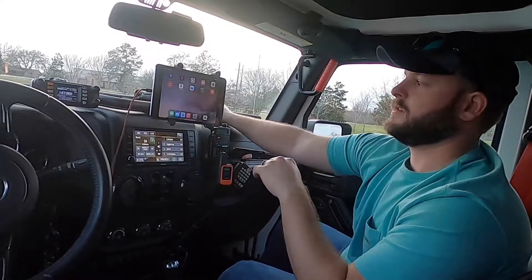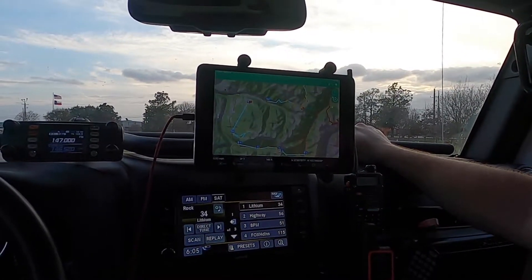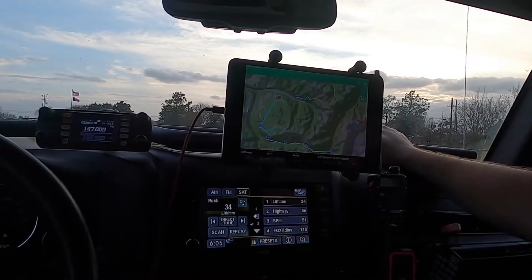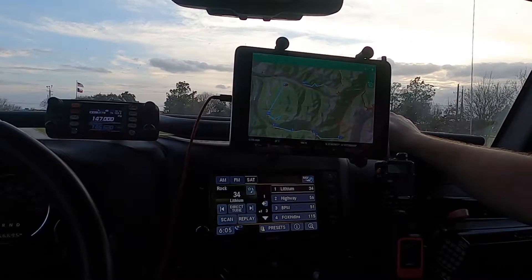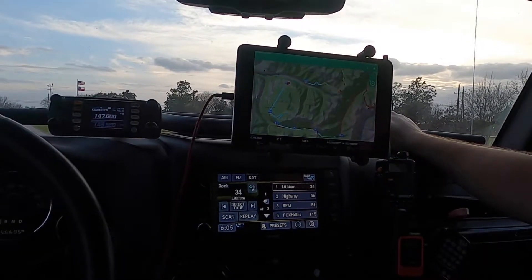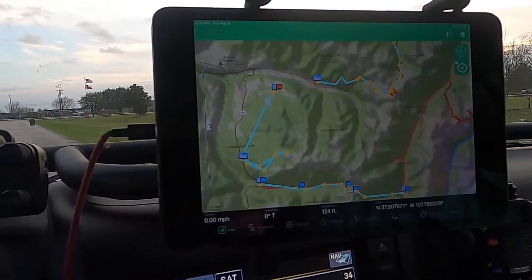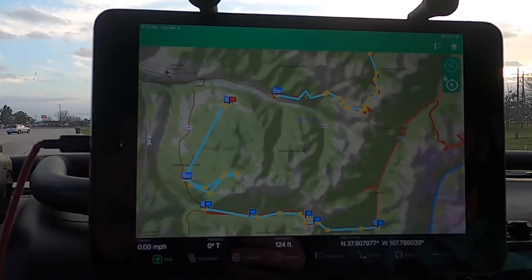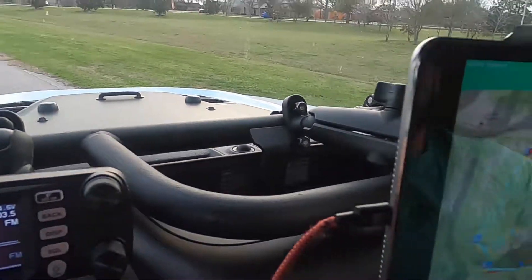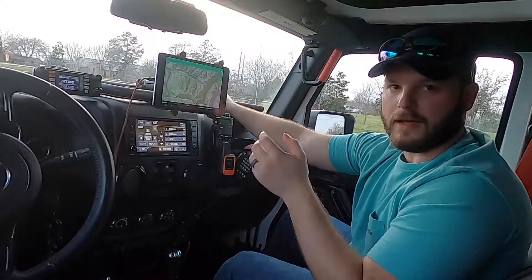I can also connect to the Garmin app and track my movements, message from this, and check terrain. Some things the Garmin does really well are topography maps and existing routes they have in the area if it's updated. I like to switch between the two — it's a very seamless integration. That's another reason I like to use the iPad: I'm not tied to just one off-roading map system. I can use Garmin, I can use Gaia, I can use Google Maps, or other apps. So it's a nice well-rounded tool.